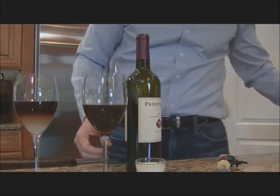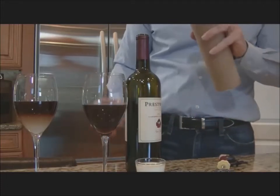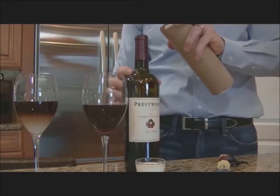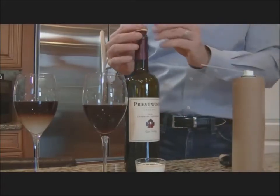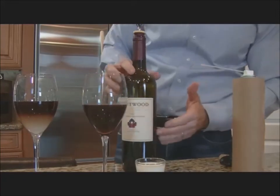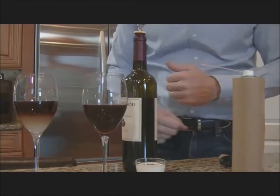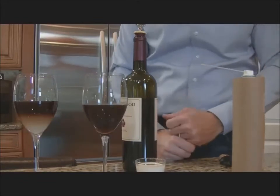Now, these cans of gas say to spray a quick few sprays into the bottle and then seal it, just like this. Then you're supposed to put a stopper in the top to seal it, and supposedly that will settle out and give you two or three or four months or more of great wine still left in the bottle.